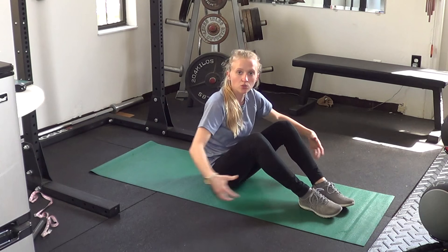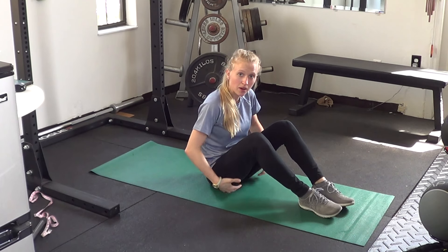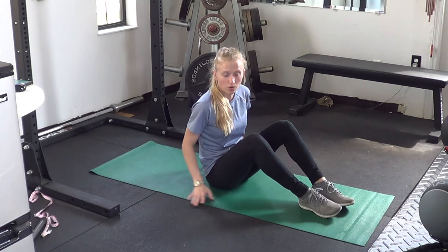In the glute bridge exercise, we're looking at your ability to use your hips and the back side of the body — so your glutes, your hamstrings, and otherwise your posterior chain.